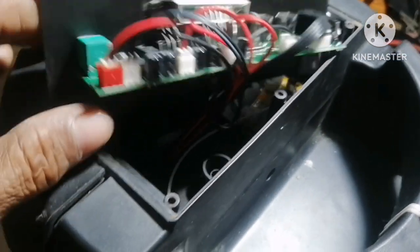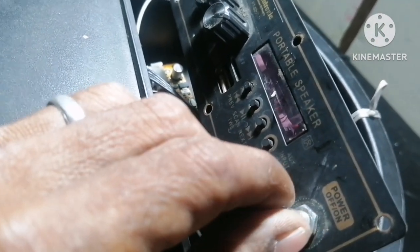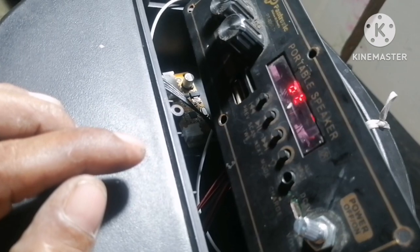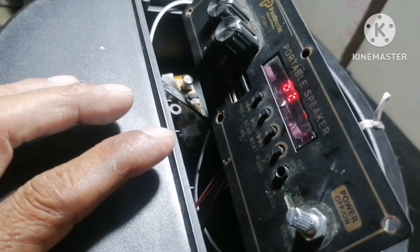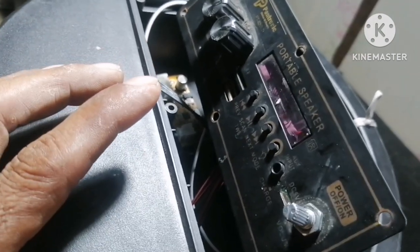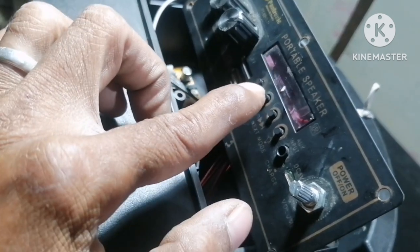Ito yung battery, prenya. Okay naman ito. Gumagana naman. Tingnan nyo — power on. Bluetooth already opened. Ang problema lang talaga niya is yung charging system niya. Hindi siya nagcha-charge. At namamatay siya dahil lubat.